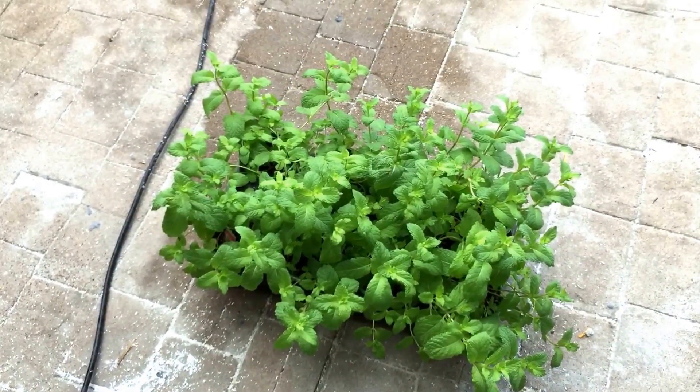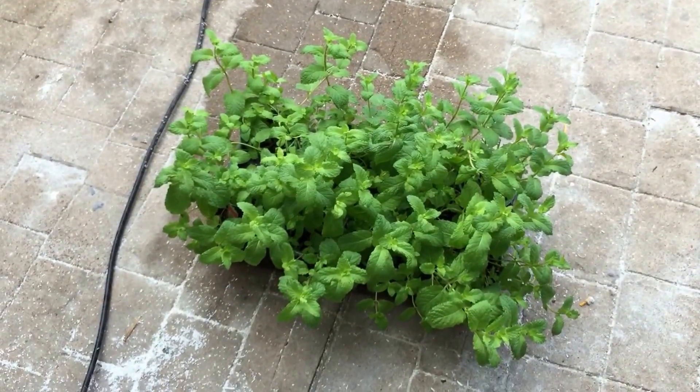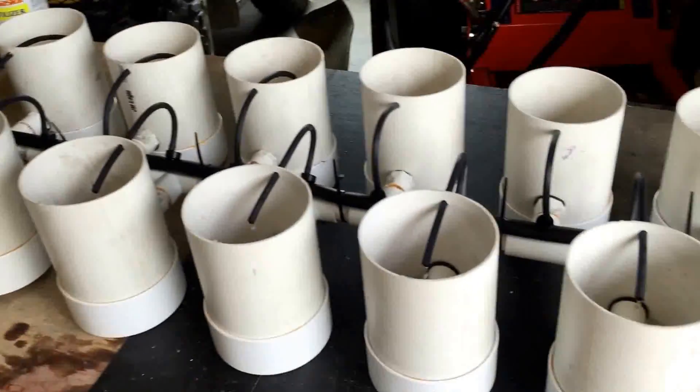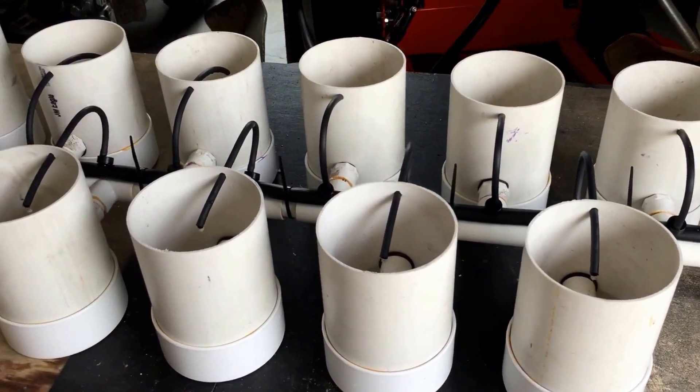We'll keep you posted once everything is planted and I'll put a part two video up to show you everything growing. Hopefully we'll have some nice dark green large-leaf mint — and that's about it, y'all have a good day.